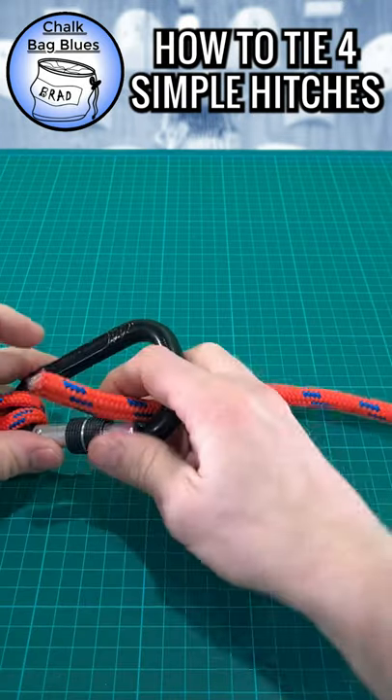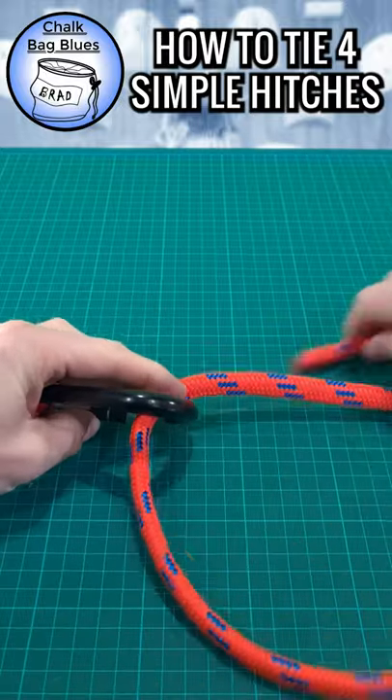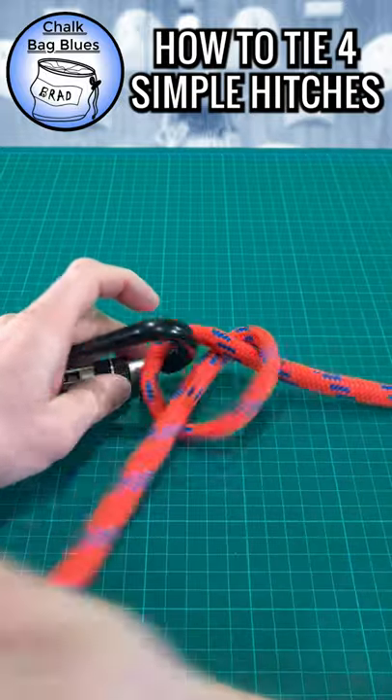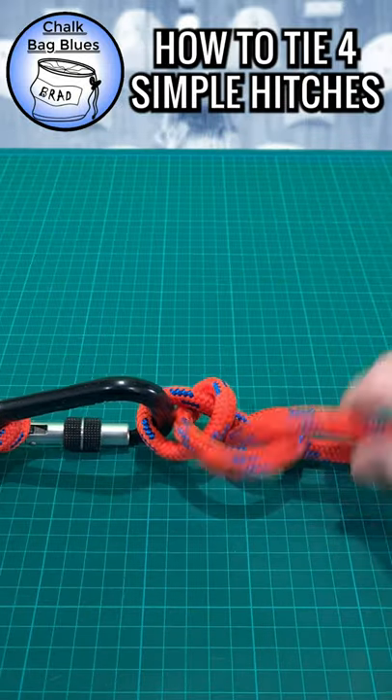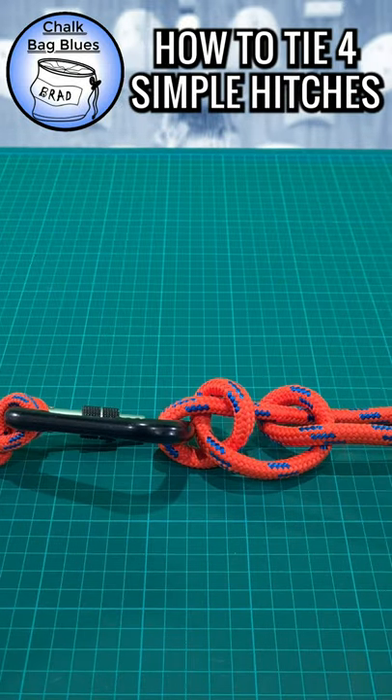Two Half Hitches. If you found these demos helpful, consider subscribing for more content. If you have any suggestions for other knots, please leave a comment. I'll see you next time. Bye.